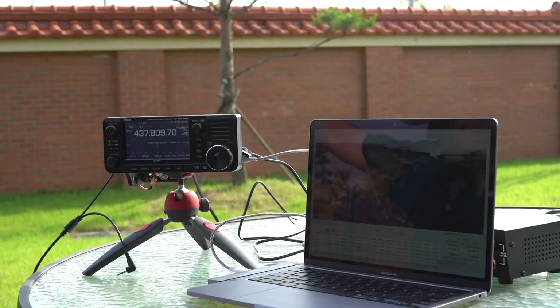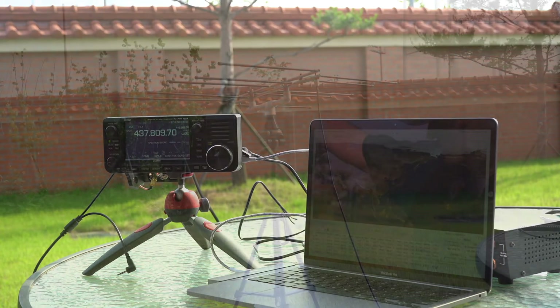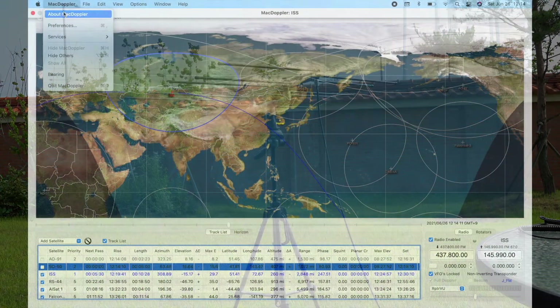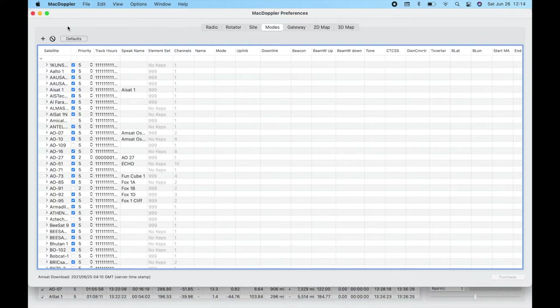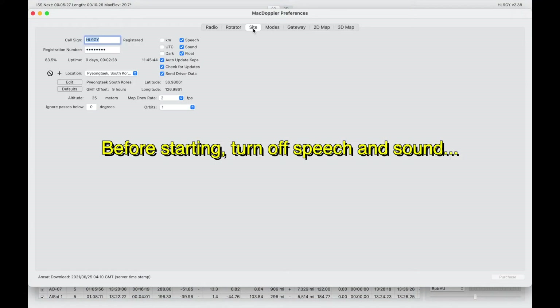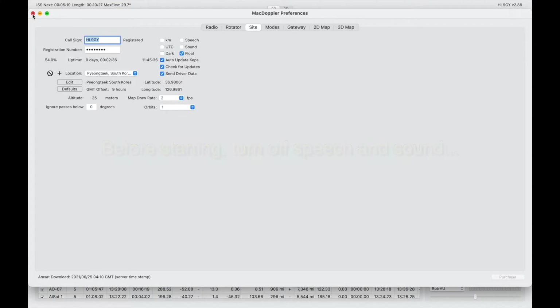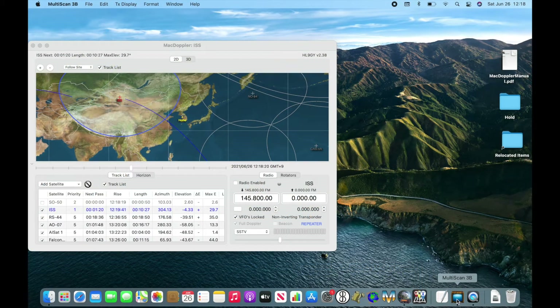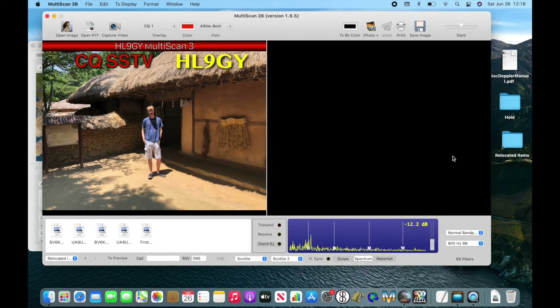Here's my setup — very basic, just the radio and my MacBook Pro, both operating off a battery, and my Elk antenna. The International Space Station is the next satellite and will be visible in five minutes and 36 seconds. Because the capture is audio, make sure you turn off any sounds on your applications. Since I'm manually aiming my antenna, I keep MacDoppler open in the background so I can see the azimuth.